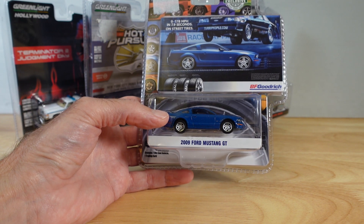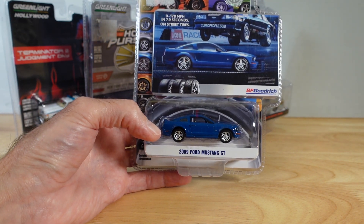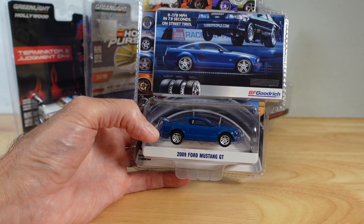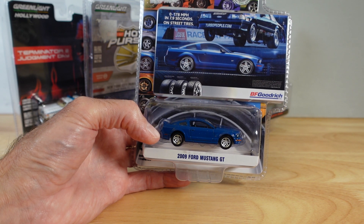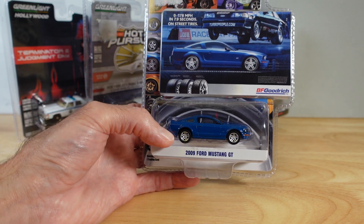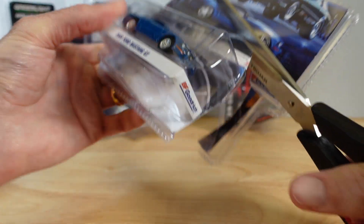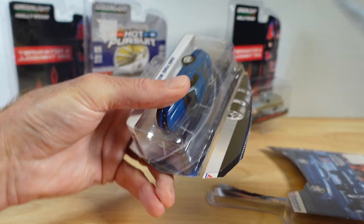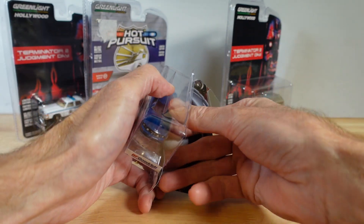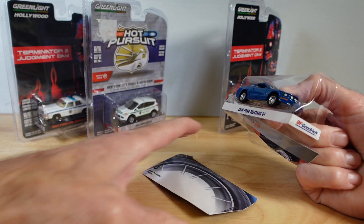This is the 2009 Ford Mustang GT. Just before I put the scissors through the fairly decent artwork — 0 to 178 miles an hour in 7.9 seconds on street tyres. That's a complicating factor on street tyres, so you can be a thug and a hooligan in your regular car.